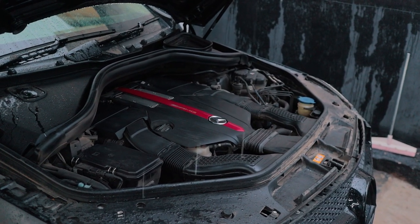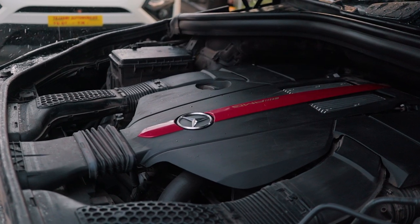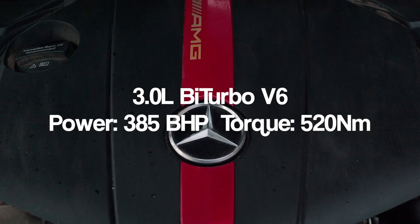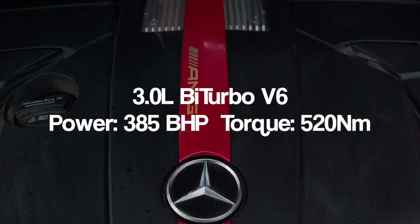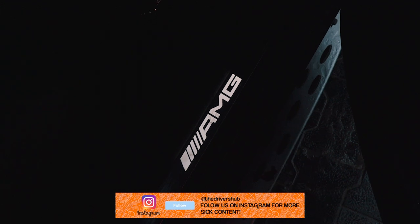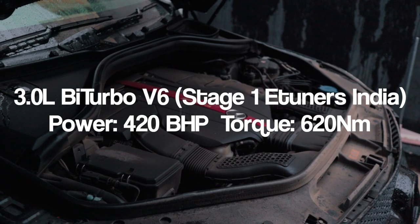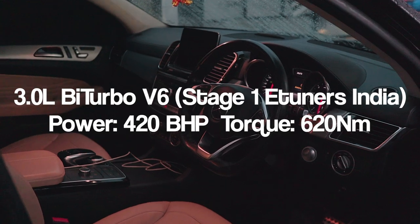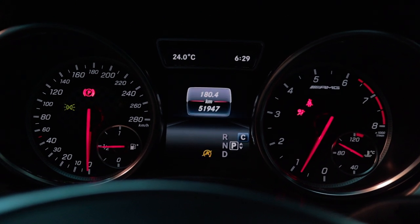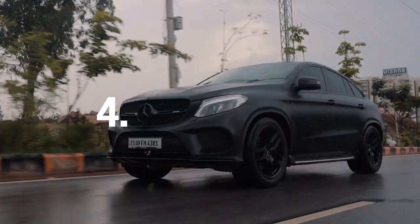Under the hood, the 43 AMG packs a 3-litre biturbo V6 — not really a proper AMG motor, more something made by Mercedes with AMG spice added on top. Stock, it produces around 385bhp and 520Nm of torque. This particular car has been tuned by eTuners India with a Stage 1 remap with pops and crackles, pushing it to around 420bhp and 620Nm. Paired with a 9-speed automatic and 4MATIC all-wheel drive, this 2.2-tonne SUV goes from 0 to 100km/h in around 4.5 seconds.